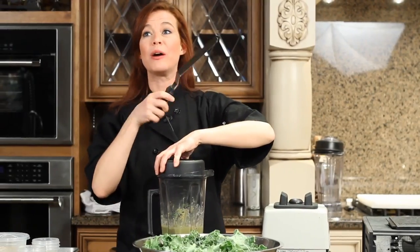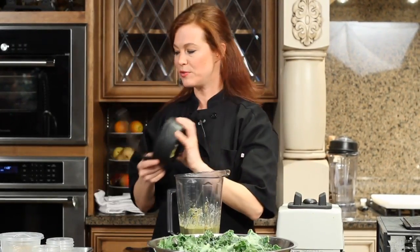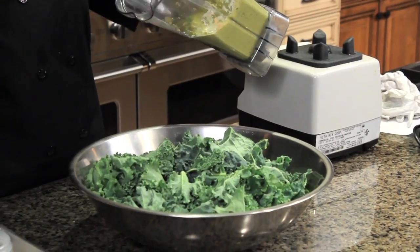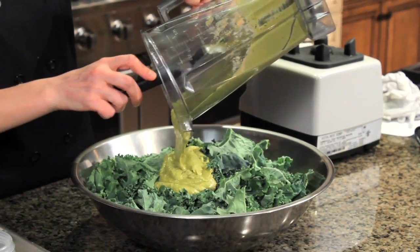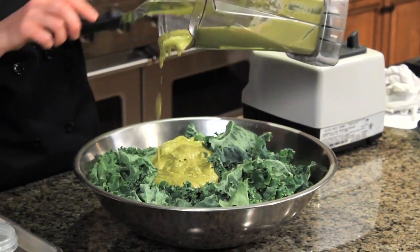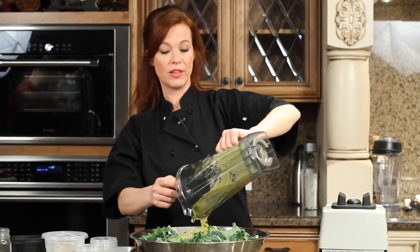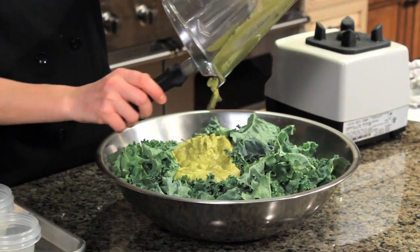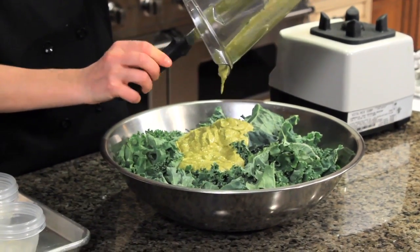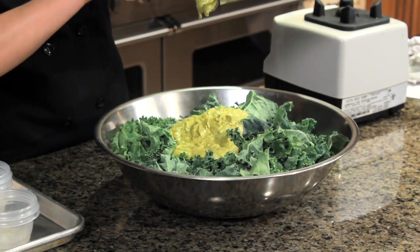If you can only buy one appliance for your health, I would recommend the high-speed blender. I use that every day, several times a day. It's expensive — about $300 to $400 — but I really couldn't eat the healthy diet I eat without it. So if you can only buy one appliance, I would totally recommend the high-speed blender being your first purchase. You won't be sorry, I guarantee.